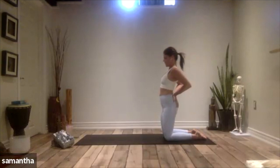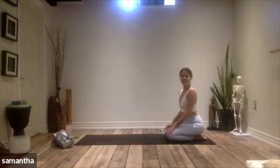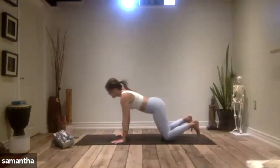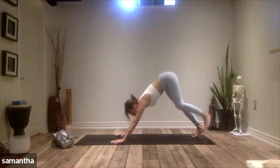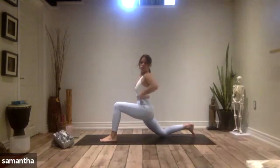Slowly bring your chin to your chest wherever you are. Release down. Walk yourself forward, tuck your toes, downward facing dog. This time we're going to step the left foot forward, coming into your low lunge. Sweep the arms up once you're there.